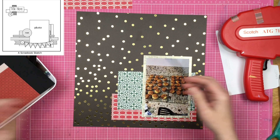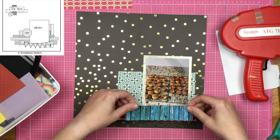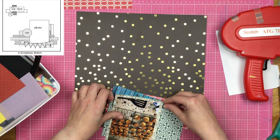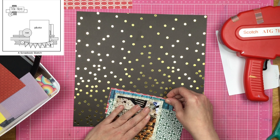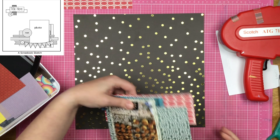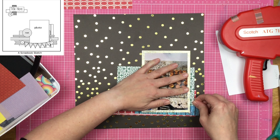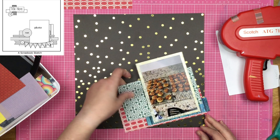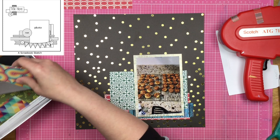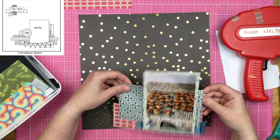So these are pecan tassies, and they are absolutely delicious. You might be looking at this going, holy Moses Sandy, why are you using a blue wood paper on this layout? And yeah, I am using a blue wood paper — I'm actually going to bring in all kinds of colors for this layout.